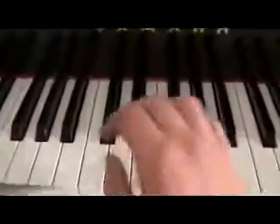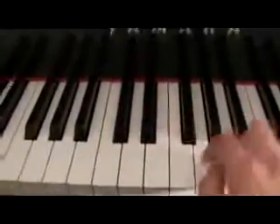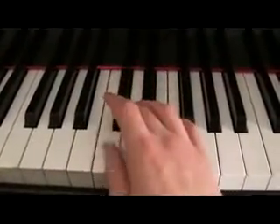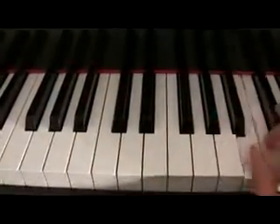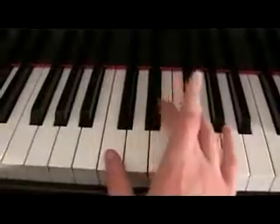So how this works is you're going to play every note in the order that they go. Anyone can tell these notes sound like they're going in order, right? They're all going up. Now, if I played it like this, does it sound like they're all going up?